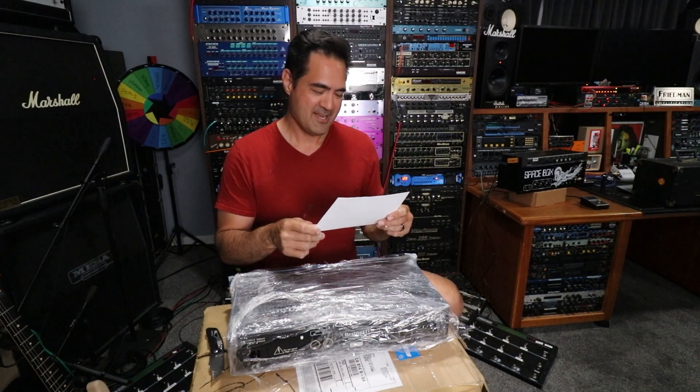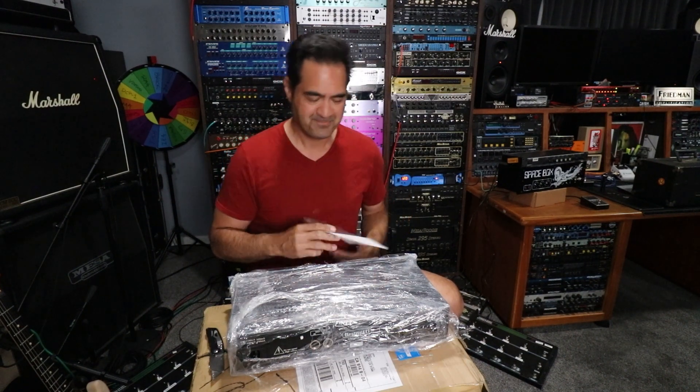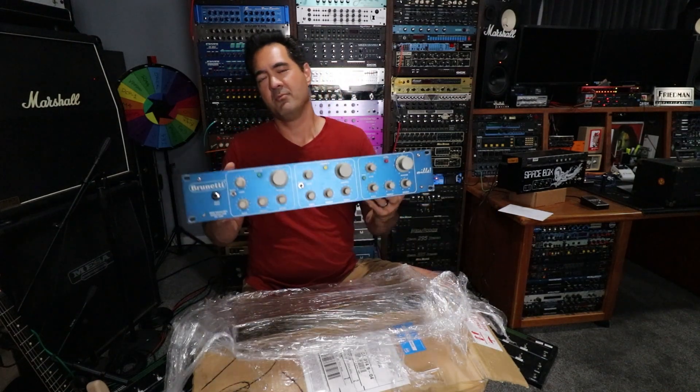PS — you probably know, but the preamp is 230 volts. Yes, I have that covered. And here's the big reveal: what I bought was a Brunetti Mille.